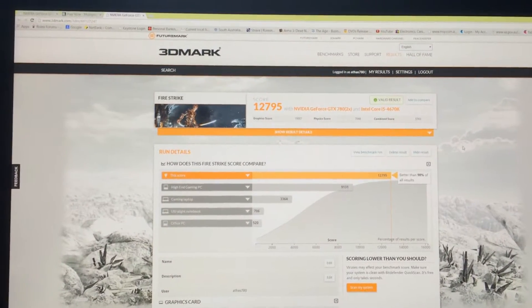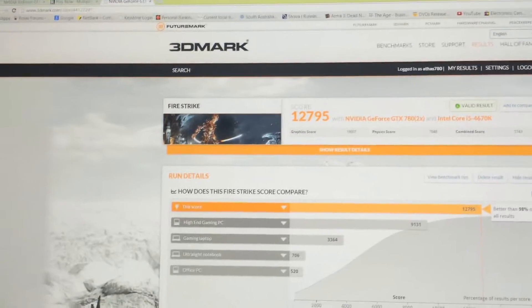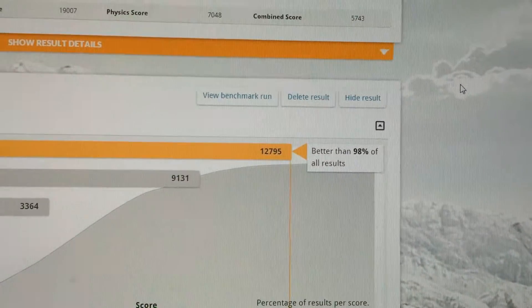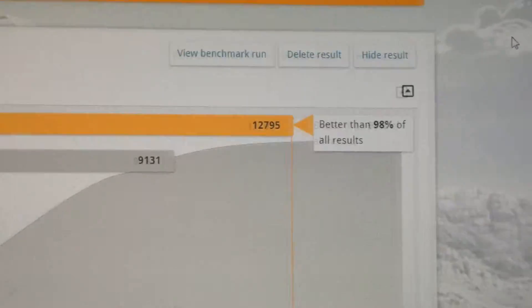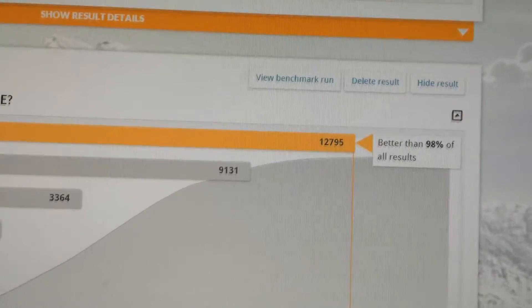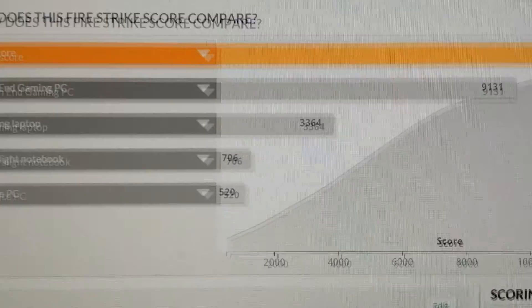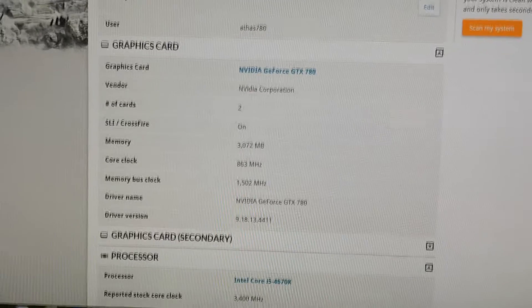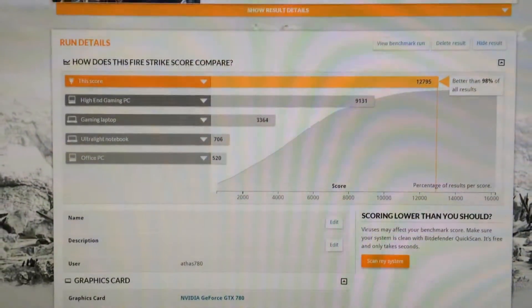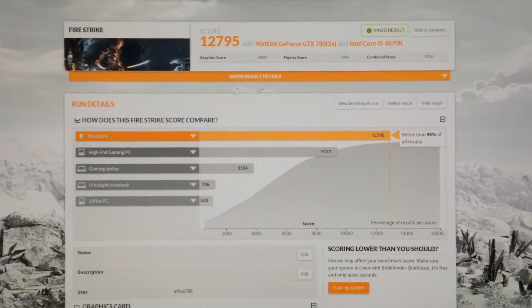In the SLI configuration for Fire Strike Normal Edition, we scored 12,795, which is just awesome. We scored in the top 98% of all results — that's where a high-end gaming PC is, and this is where SLI is really scoring. It's ridiculously powerful, even though it's only running at the slower processor speed of 863 MHz. But you guys probably want to see Battlefield, so I'll show you some Battlefield with the SLI config on.